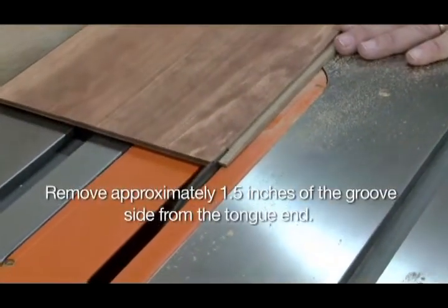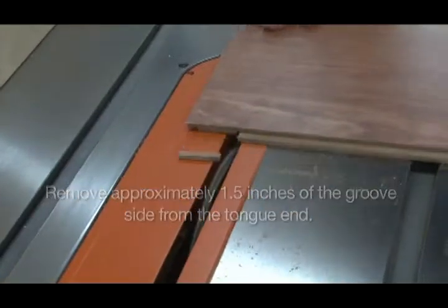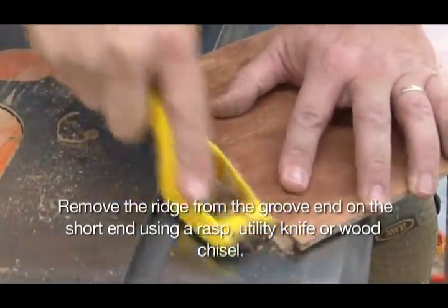B: remove approximately one and a half inches of the groove side from the tongue end. Remove the ridge from the groove end of the short end using a rasp, utility knife, or wood chisel.